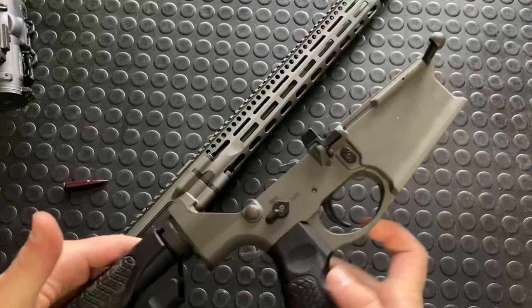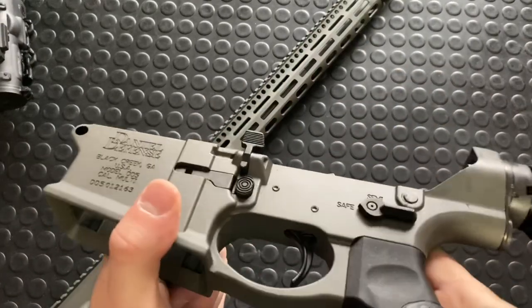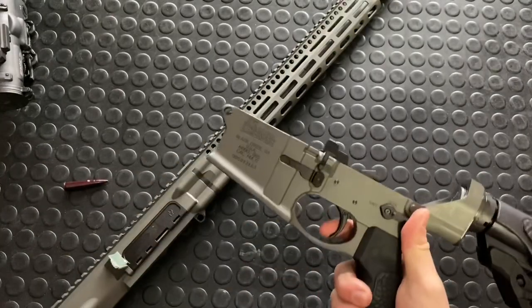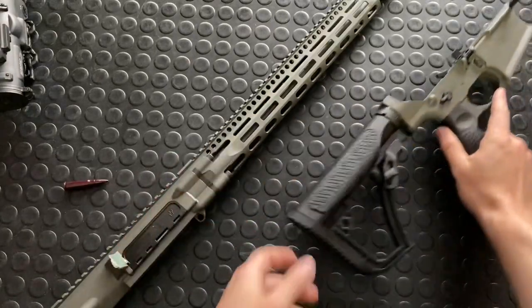One of the most important things here is the trigger, and the trigger is pretty phenomenal. It is a Geissele SSA, I believe — two stage. Quite a nice trigger. I'll do a trigger pull when I put this thing back together and do the function check.